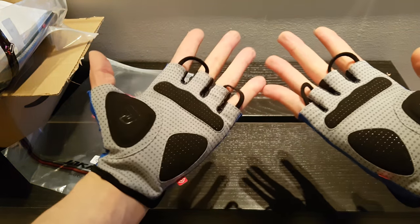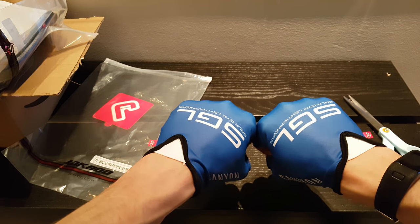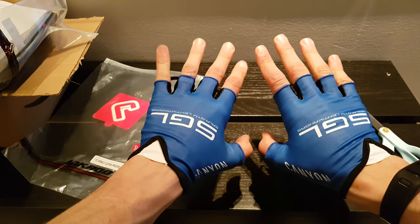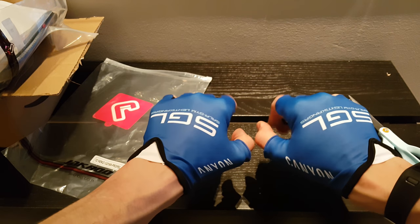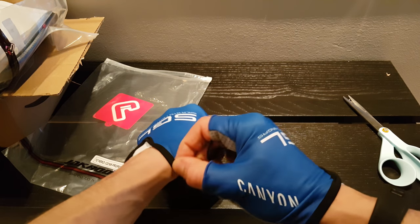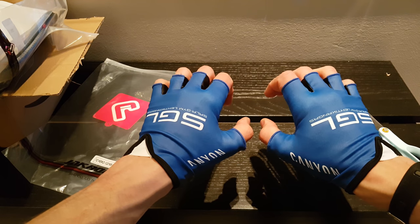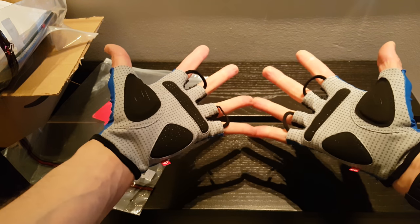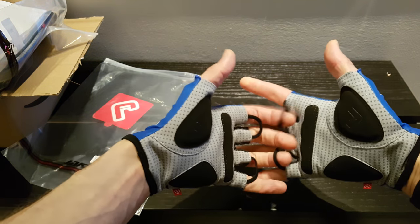For now this seems really nice and I can honestly say go ahead and order yours if you are in the market for custom gloves. If you enjoyed this video, hit the like button, please subscribe to the channel, and I hope to see you next time.